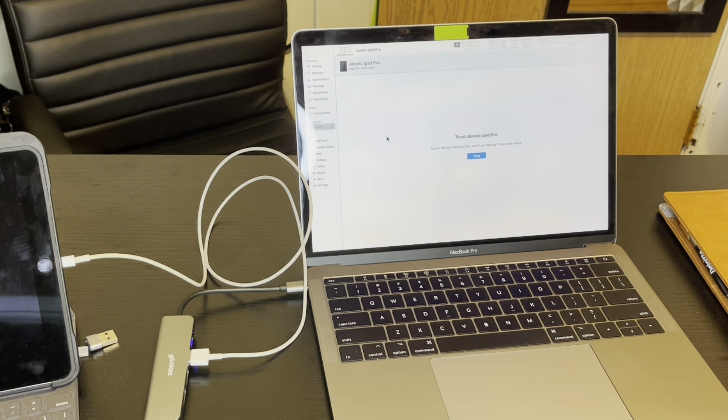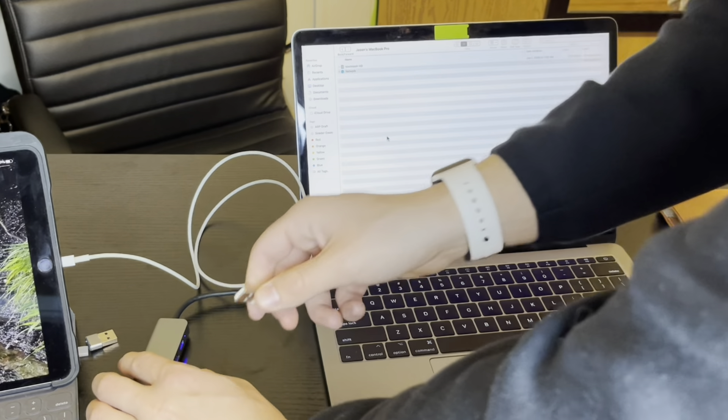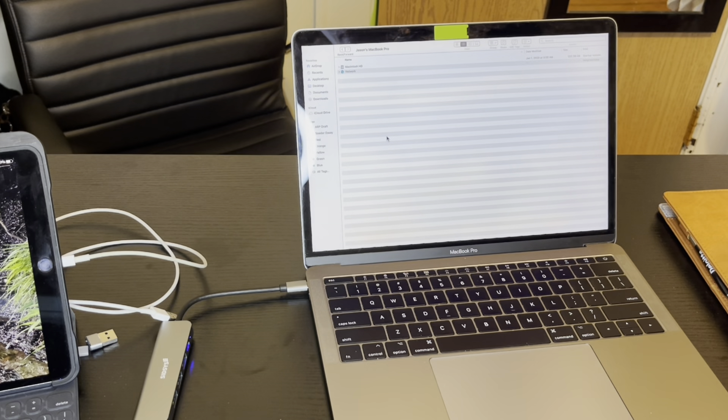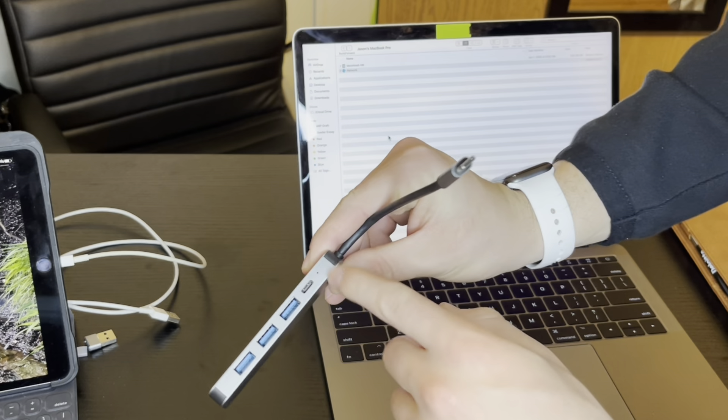You can see that it works really well with a really fast startup, so I'm pretty happy with that. Whenever I'm done using it, I can simply eject it from here first, and then remove it — and you can see the power turns off.